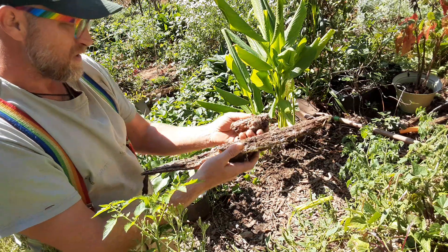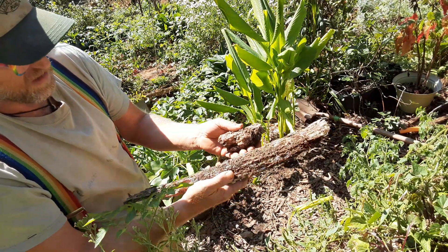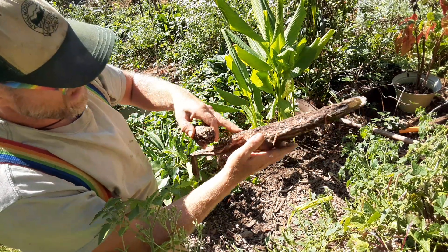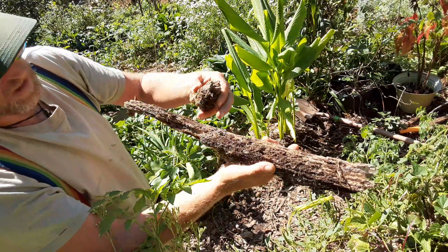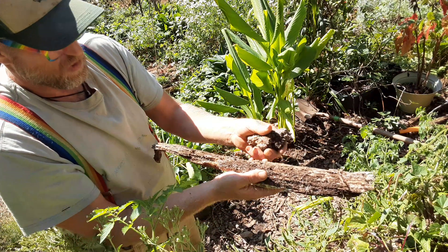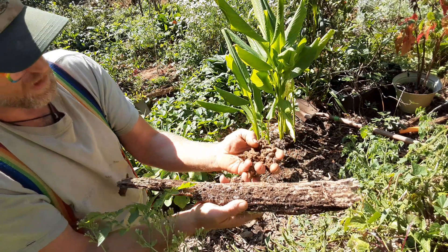I want to show this — it's a black locust log. Really rot resistant. You see all the hyphae on it, mycelium all over it. That white is the fungal component. Once that gets in there and starts breaking it down, it's known as the teeth of the forest. Turns it right into beautiful soil.